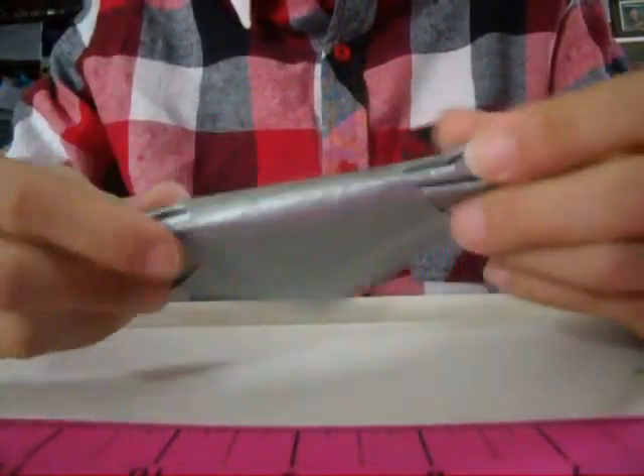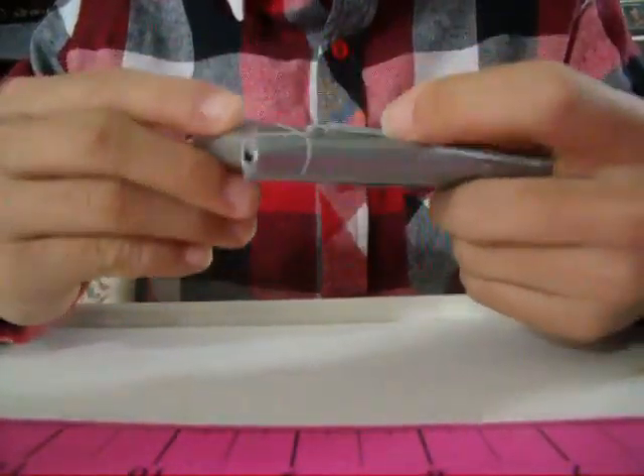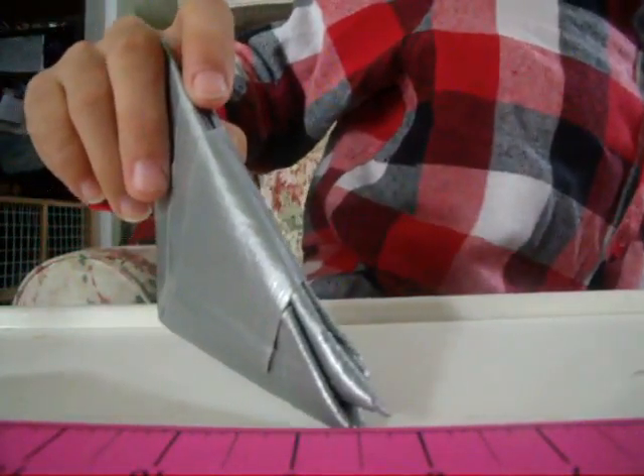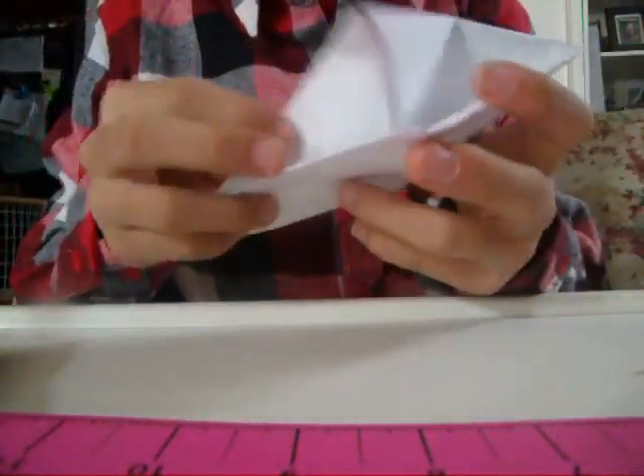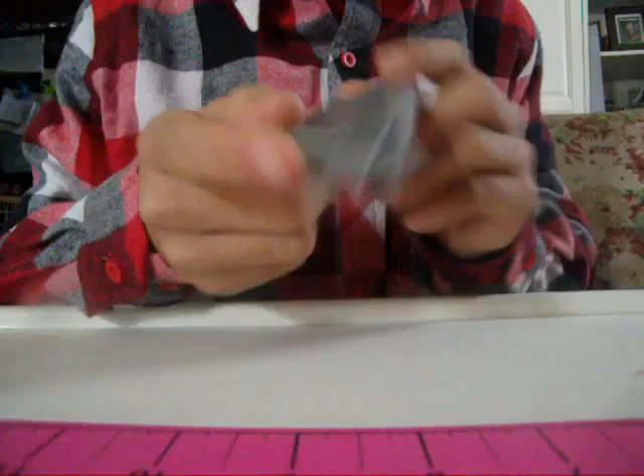This actually wasn't my idea — this was my friend's idea, just putting that out there. So all credit goes to him. I just made it; he made it out of paper, and I just made it out of duct tape.